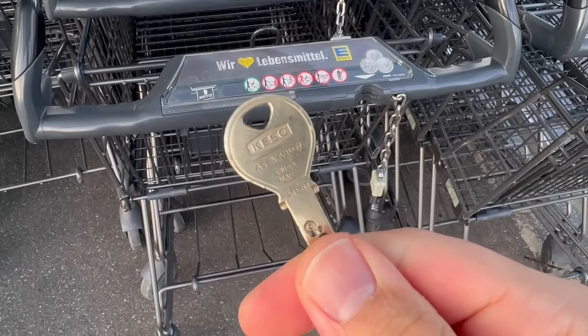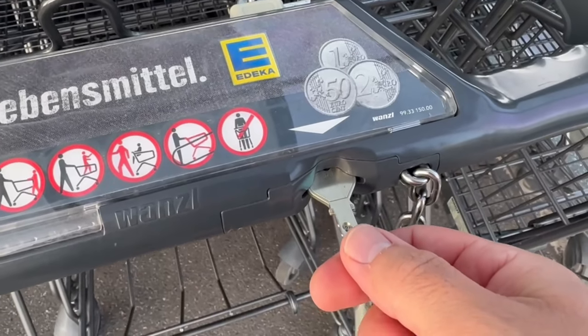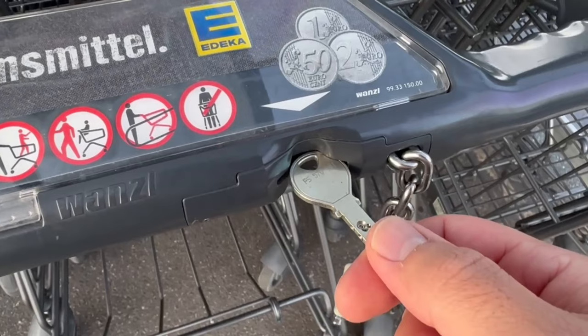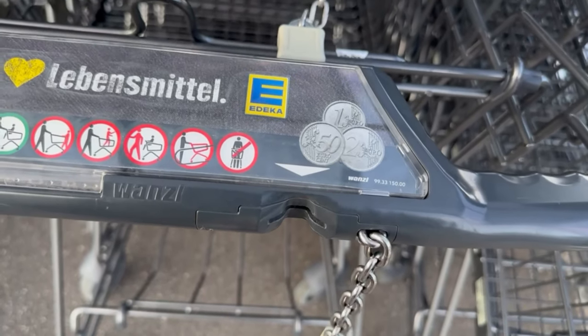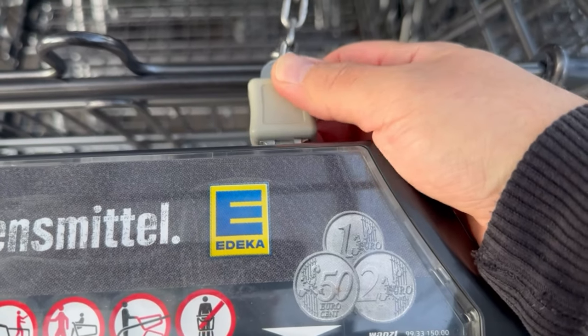There is a really unbelievable, ingenious trick for which you should put a key in a shopping cart. I'll explain how it works and what it can do for you in this short video. Because if you go shopping, you know this too — in many supermarkets the shopping carts are secured, meaning you have to put a coin in the trolley to get it unlocked so that you can go into the shop with the trolley.